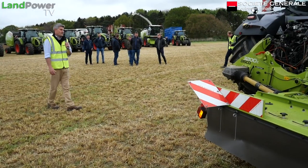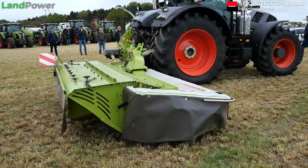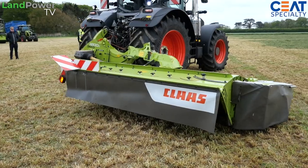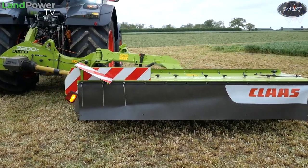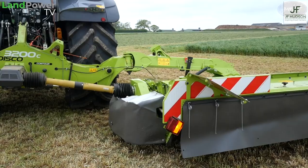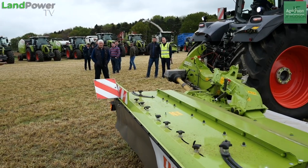On the back of Dan's tractor is a Disco 3200C, and this is by far our most popular mower within the entire Disco range. We now move up to the 1000 series - 'C' for conditioner. This is our high specification, high output machine, really aimed at large-scale farms and contractors.